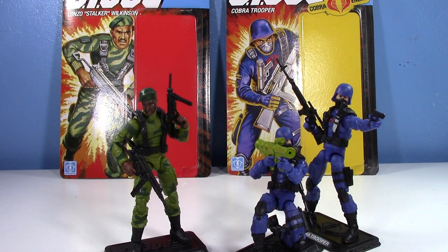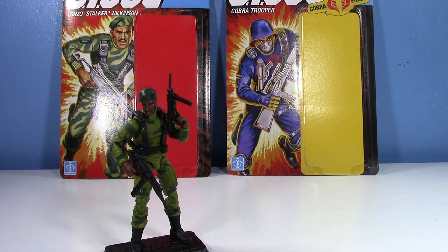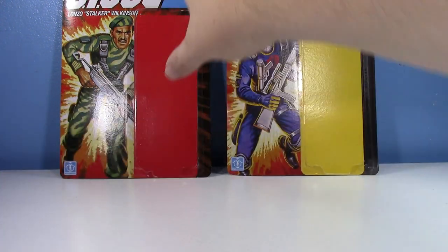They've kind of made this new body for a lot of these GI Joe Retro figures, and I can see why the new body might be a little divisive, but I personally love it. I think this new style of GI Joe body is superb. These are some of the best GI Joe figures we've gotten in three-and-three-quarter inch scale in forever. Let's start by talking about Stalker first.